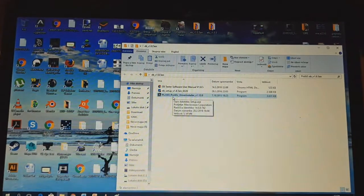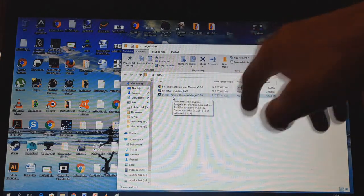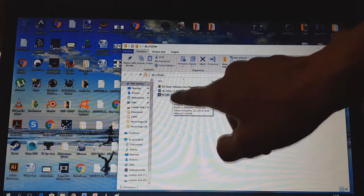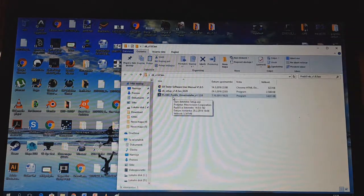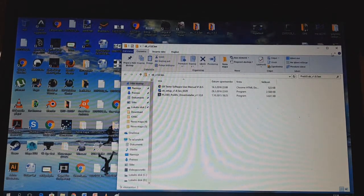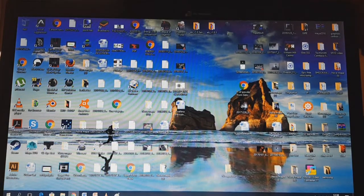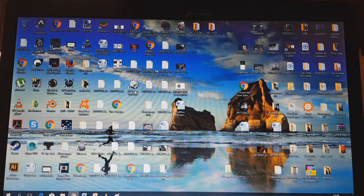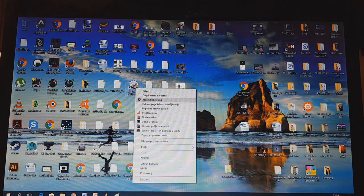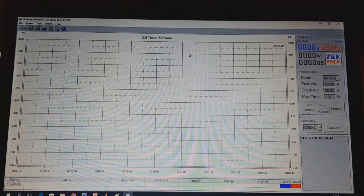Together with this software you also get these drivers. This software and these drivers you can find on the internet. To start this software — I run Windows 10 — you need to run it as administrator.